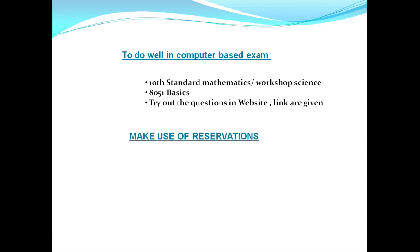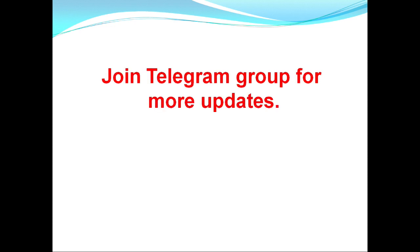You should be aware of whatever government-provided reservations are available — don't hesitate to make use of them. Also, Curie Electronics has a Telegram group — try to join it. Every day there will be some questions, and you'll be learning at least 20 to 30 questions daily, which will help not just for ISRO but for any electronics-based exam, even if you are a diploma holder.